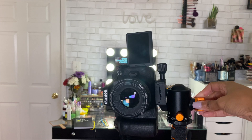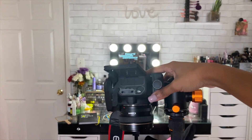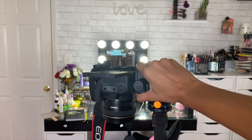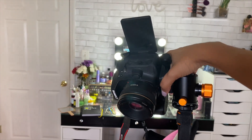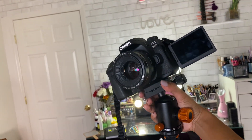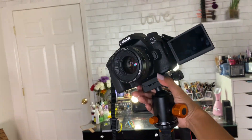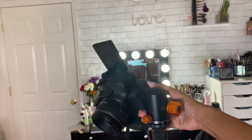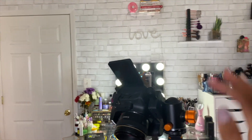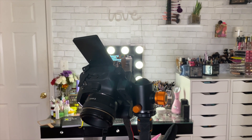I can unscrew this and turn the camera however I need — like overhead for nail videos, or up and in any direction. It's on a little ball joint so I can turn and lock the camera however I need. So that's the camera and tripod I shoot with, and everything mentioned will be linked below.